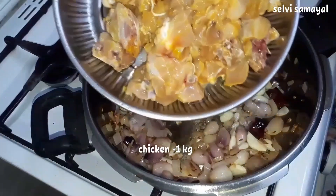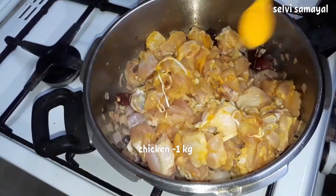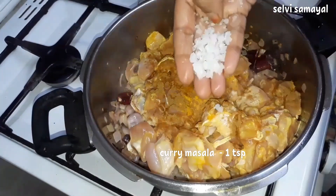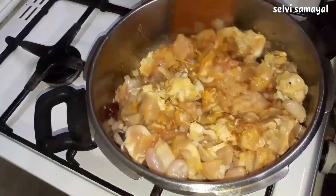1 kg of chicken, 1 tsp of chicken spice, 1 tsp of garlic, and 1 tsp of curry masala. I had to add the chicken so I can cut it down.